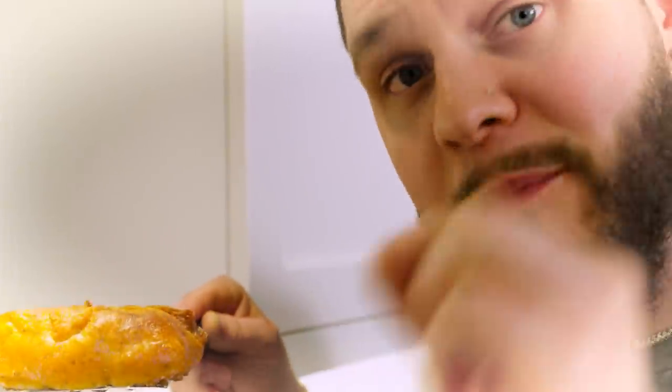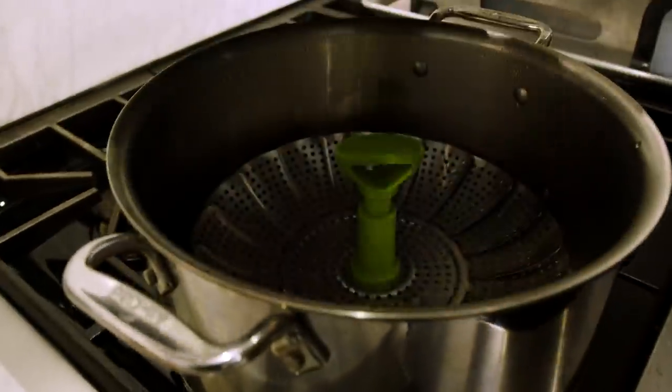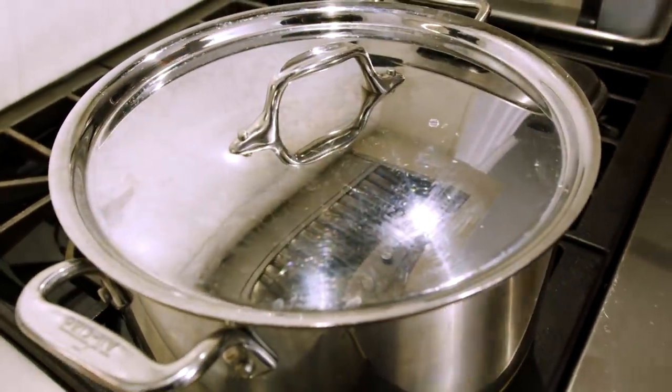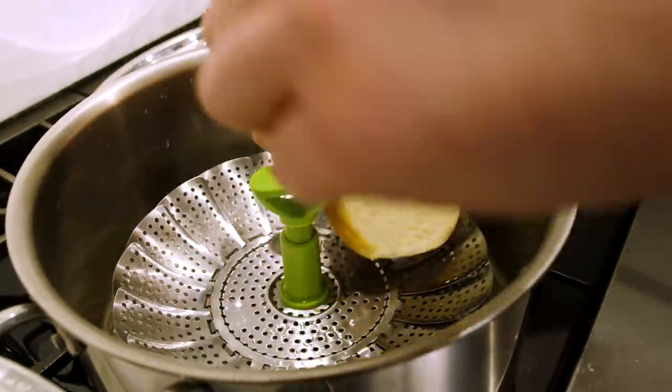Are you kidding me? Look how beautiful this thing is — golden brown all the way around, crispy as they come. We've got to hit this with some American cheese real quick to get a nice extra melt on there. Last thing to do is steam the bread — not kidding, eight seconds, that's all we need. One, two, three, four, five, six, seven, eight — pull them out. Oh, so soft. My buns are so soft. It's time to put together the fillet-o-fish.